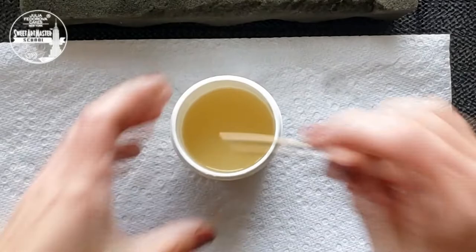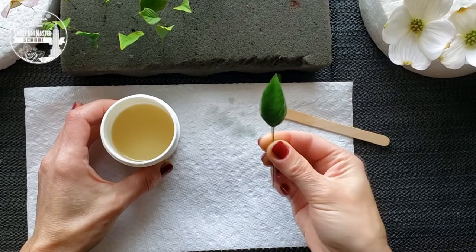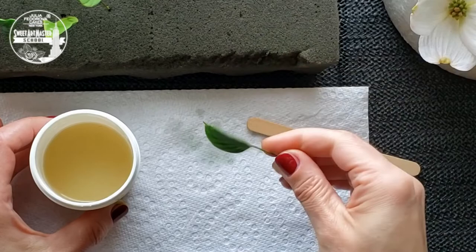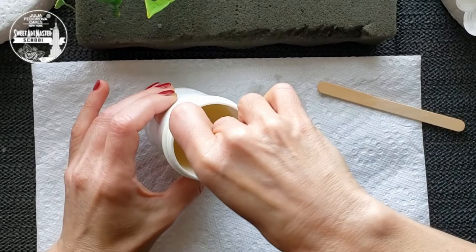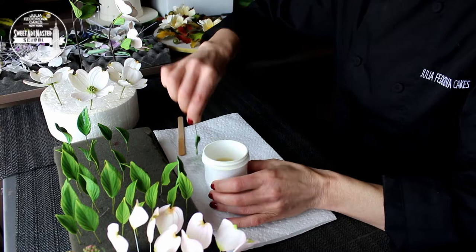The next step is glazing leaves. I am using a solution of 35% confectionery glaze and 65% alcohol. I don't like working with vodka — I recommend working with Everclear. I don't recommend using brushes for glazing because this way is longer, and second, you will waste your brush. Just insert each leaf into the solution. The leaves should dry at least 15 minutes.